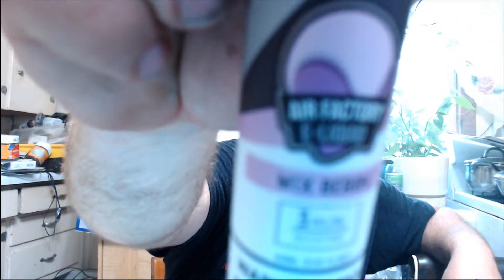Let's talk about Air Factory Mix Berry — not mixed berry, but mix berry. Get up in there. I got this over at e-liquid depot. It just smells like sweet chemical, that's it. Sweet chemical. Velocity Smoke Mag — just painting some on the coils here.